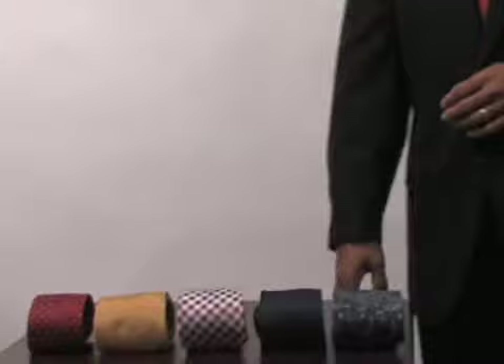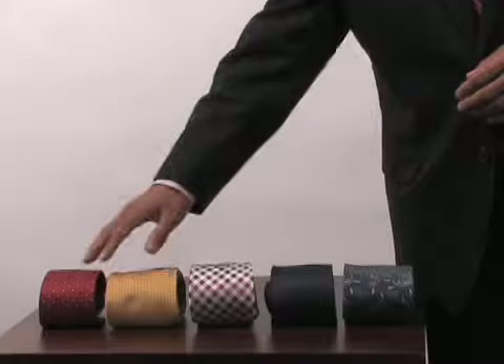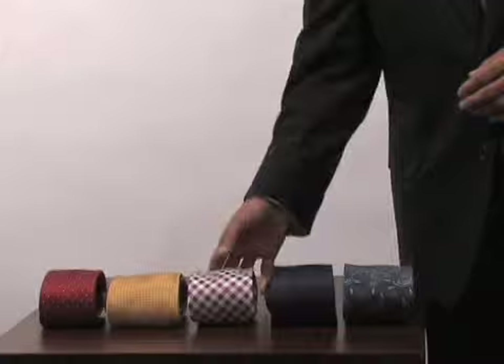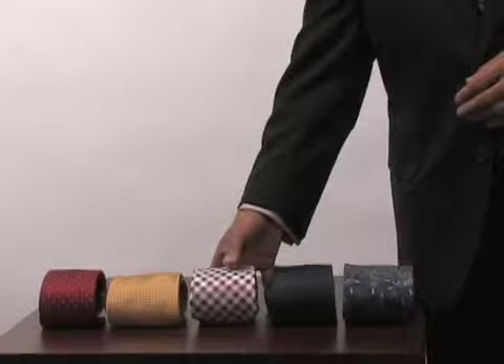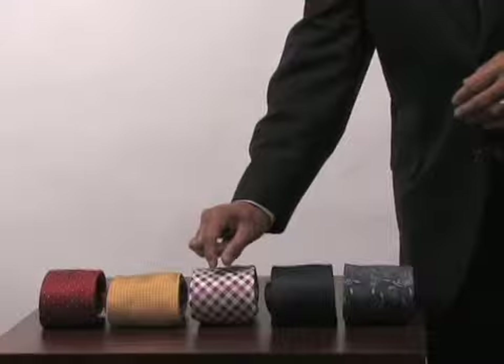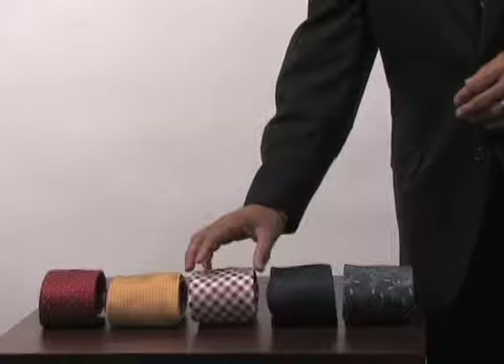I've got five different colors here and almost five different patterns to choose from. The pin dot is my personal favorite pattern in any scale. This is more of a micro dot in gold, and this is more of a Macclesfield. Macclesfield was a very popular tie back in the 30s and 40s, derived from England — there's a town called Macclesfield, and that's where it got its name. It's a wonderful pattern, kind of like a crisscross making little miniature triangles, almost like a diamond.